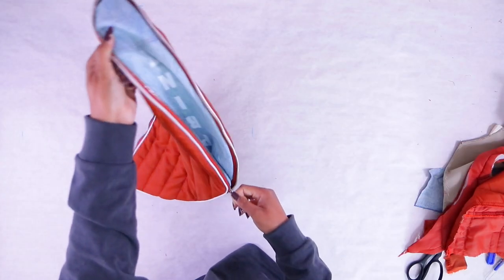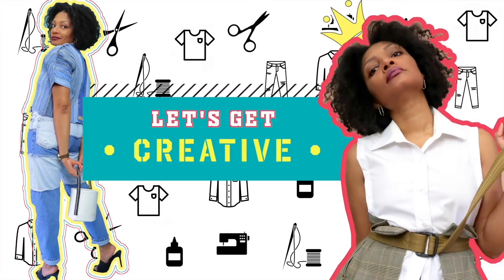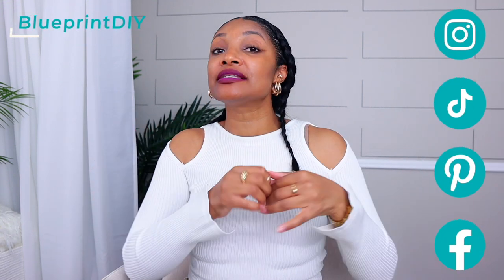Hi everyone, welcome back to Blueprint DIY! It's 2023 and we are doing part two of our making my dream Pinterest wardrobe series. You guys gave me so much inspiration in the last video where I made a coat out of a denim jacket and a puffer jacket. The love for that was just overwhelming, so thank you! You also inspired me to make a bag out of the rest of the puffer coat.